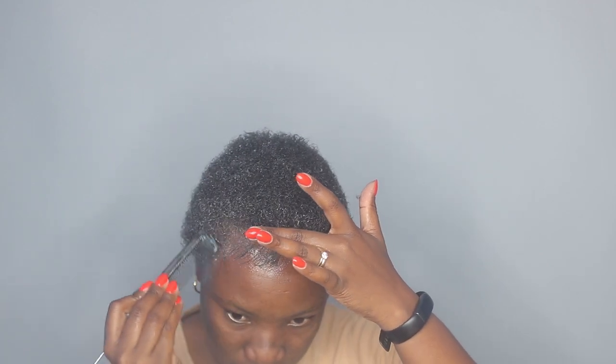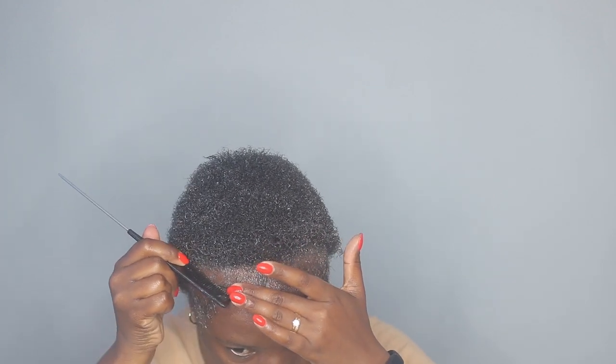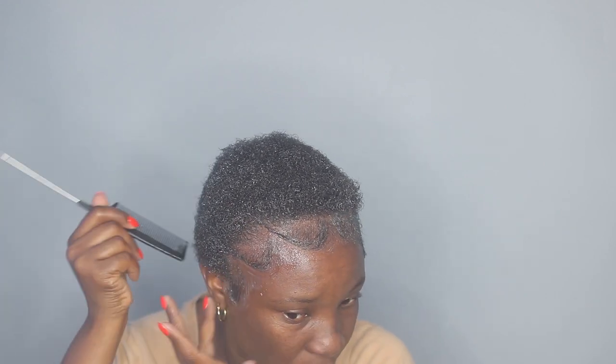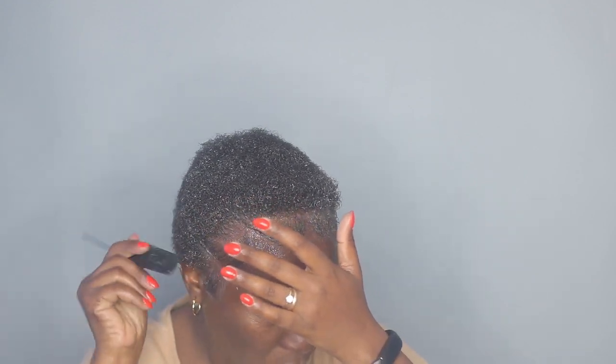Like a wash and go. I'm taking the edge gel and I'm going to lay some of my edges.